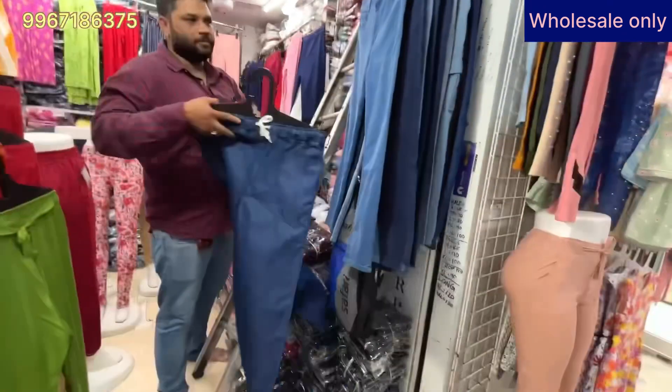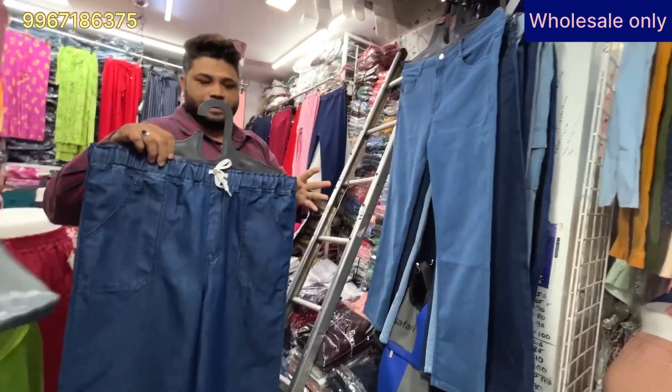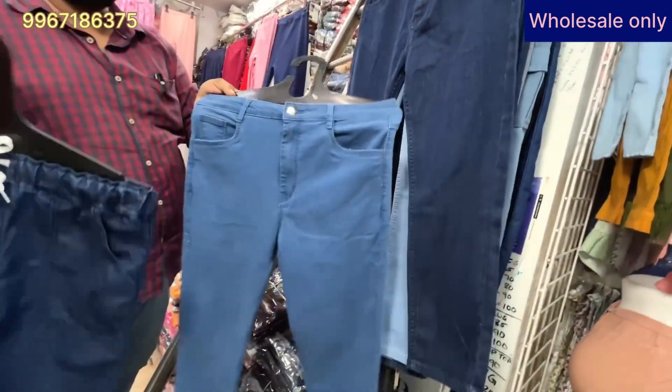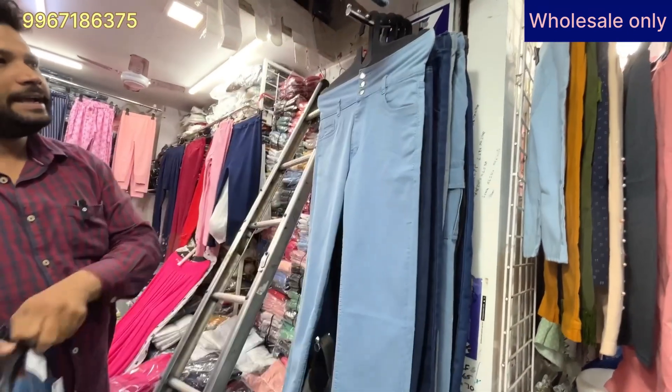You will get this plaza in Indian fabric. The rate is 280 rupees. It is a single pant at 280 rupees. This is a mom-fit style with 3 buttons.